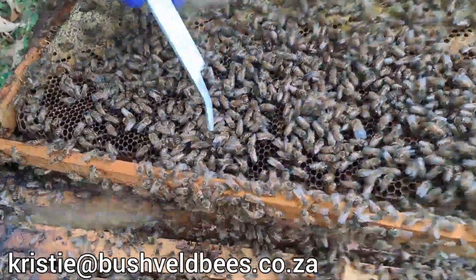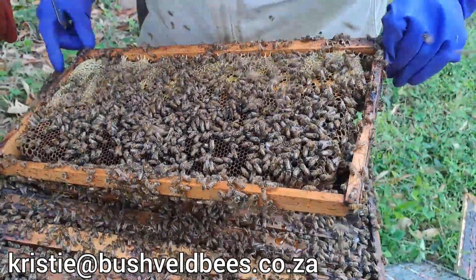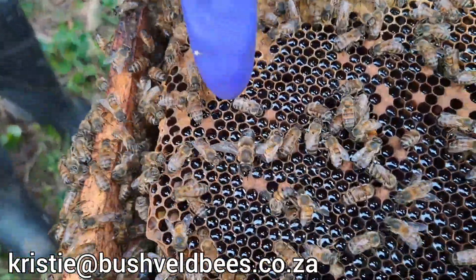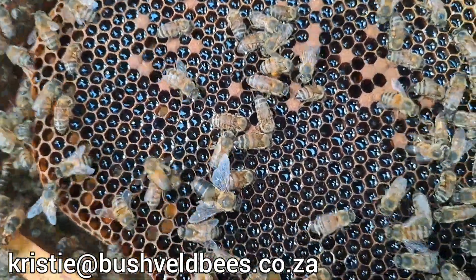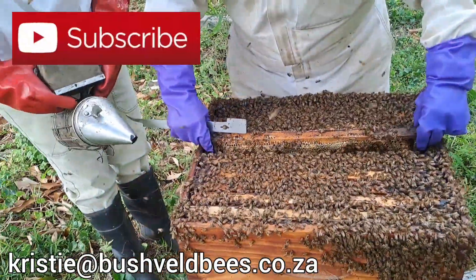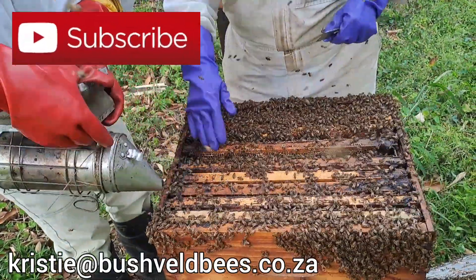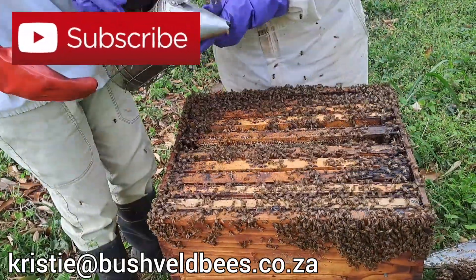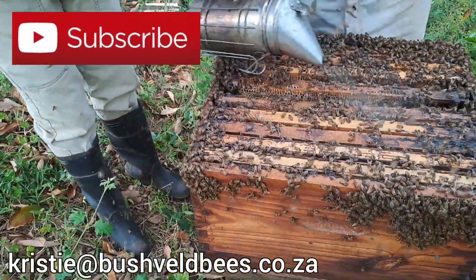Always look for the queen before you shake any frames off. She is quite difficult to find in a hive of this size — when you're looking for one out of 70,000 bees, it's a lot. You can see lots of hairy drones. I don't see the queen anywhere here right now. Look — he's spreading his wings beautifully for you. Look how he's gold and black. Stunning. Notice how the bees move up to the top to defend the hive, so we need to smoke along the area where we're going to work. If your smoker seems like it's going out, it's because it's at an angle — put it straight up.